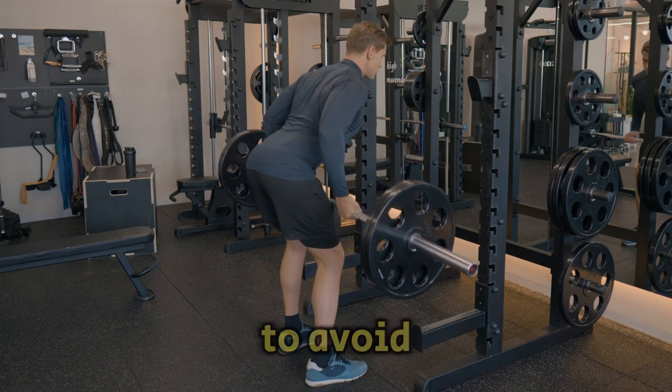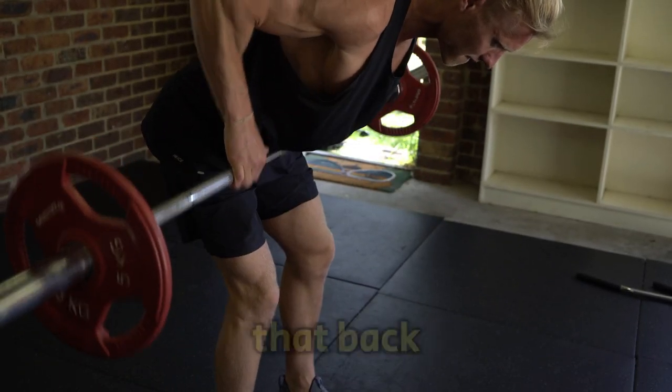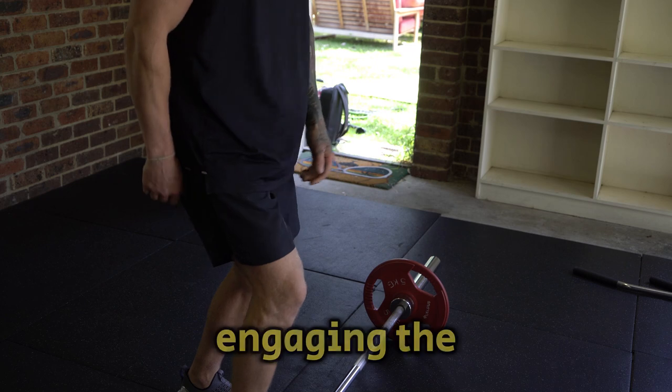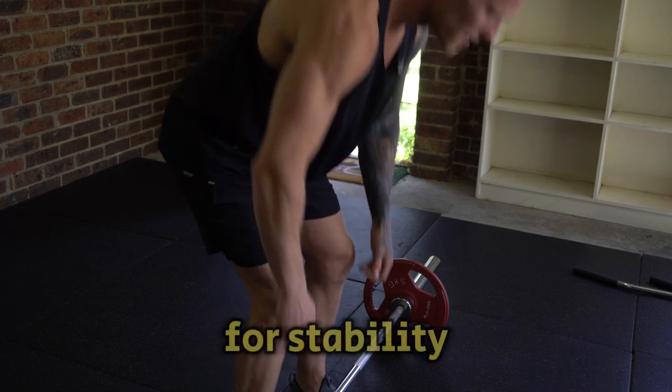Here's what you want to avoid: rounding the back — always keep that back straight to avoid injury; jerking the weight — control each rep, don't yank it; and not engaging the core — keep your core tight for stability.